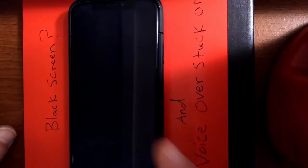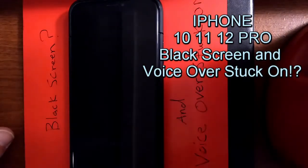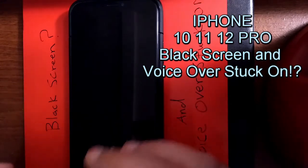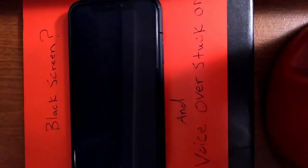If you're having this issue with VoiceOver stuck on and you've got a black screen — maybe you were trying to turn it off, or it got stuck in your pocket — and now you've got a big issue, well I'm here to save the day. If this video helps, like and subscribe.